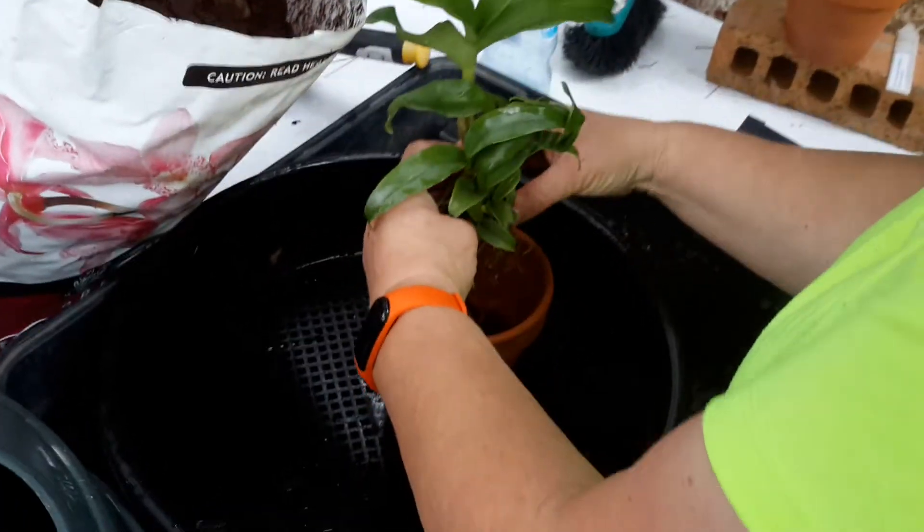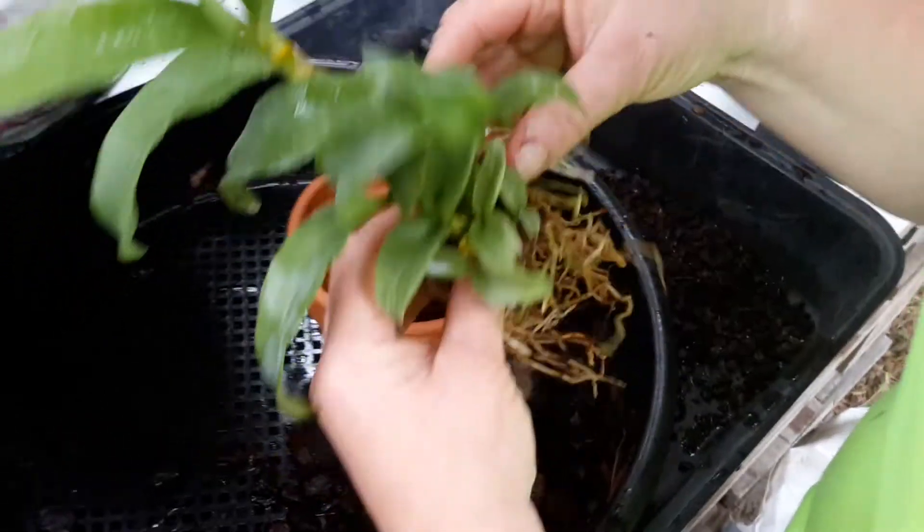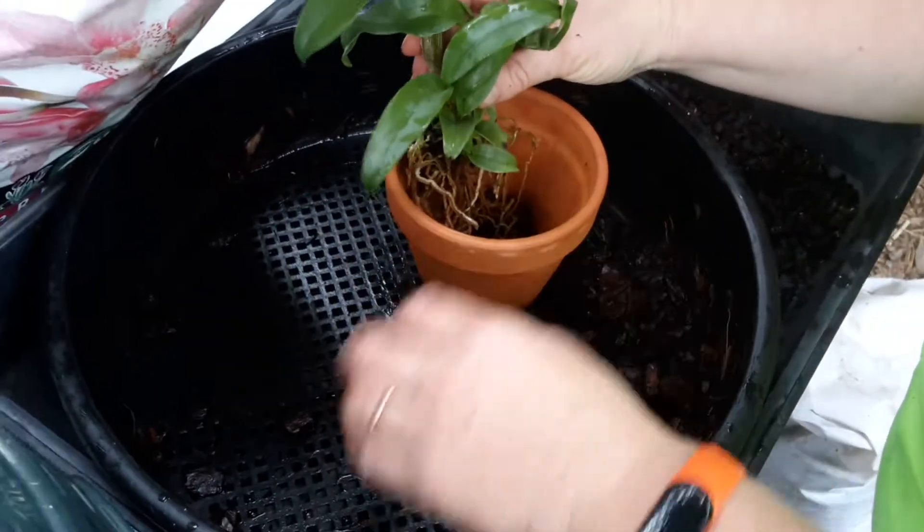Just put it in the pot. This is the old pseudobulb here, so I'm going to put it at the back of the pot so it's got a little bit more growth to come to the front.